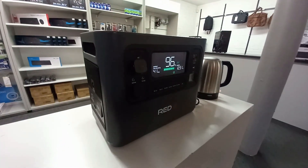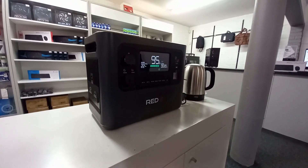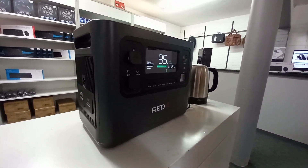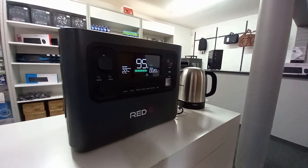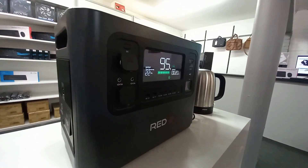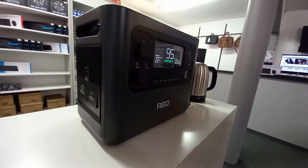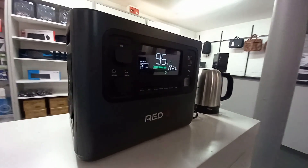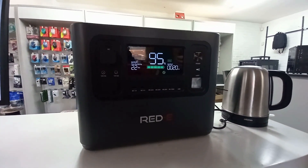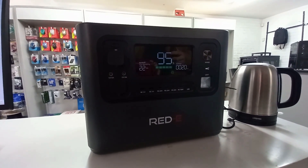I would say go for the RED-E 1248 unit. There are a lot of portable units on the market, but I myself like the RED-E. I've been using it now for two days just to see how it works, and I would definitely take the RED-E over any of the other brands on the market. That's my personal choice. I'd also like to thank you for watching our videos — please subscribe and like, and we'll see you on the next one.